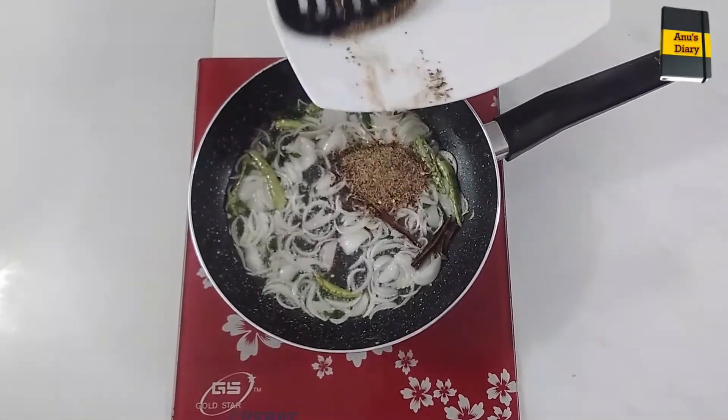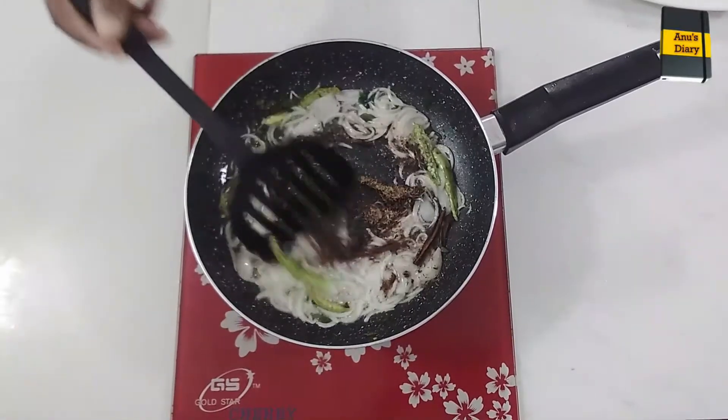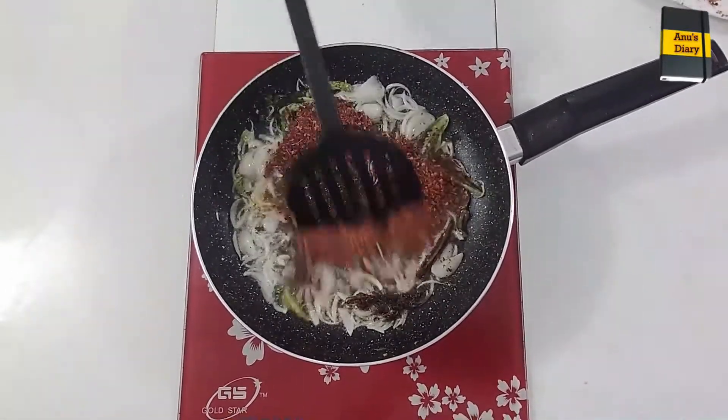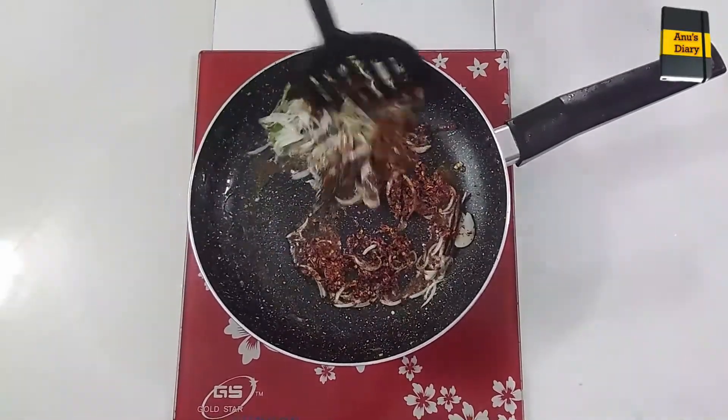The fish are killed and burned. They are called fish trees. Like the fish are already in the middle. This is the fish.